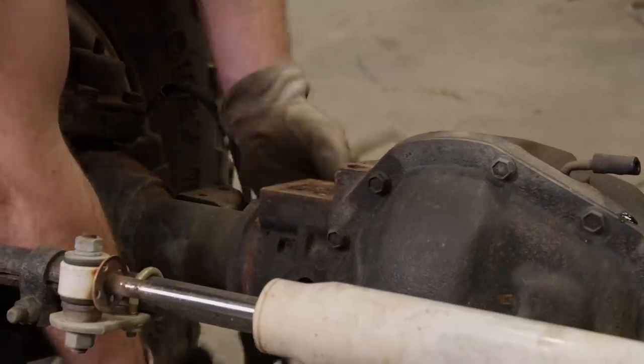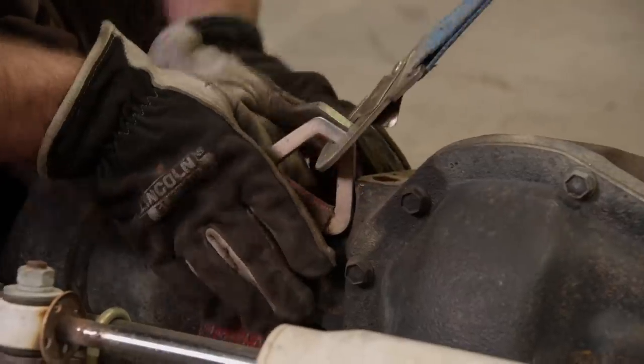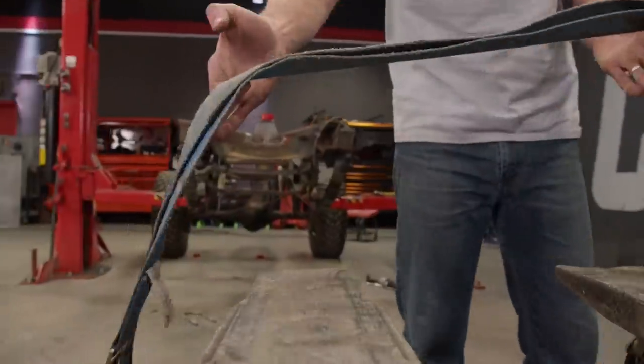With the axle and wheel combined weight of a few hundred pounds, we'll use the forklift to help get this heavy thing onto the stand.